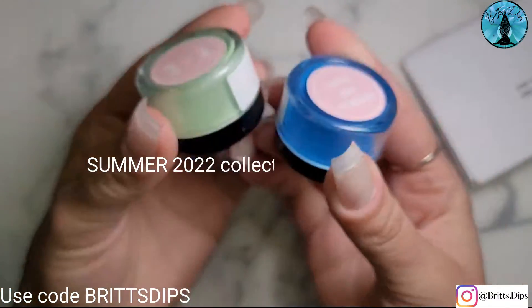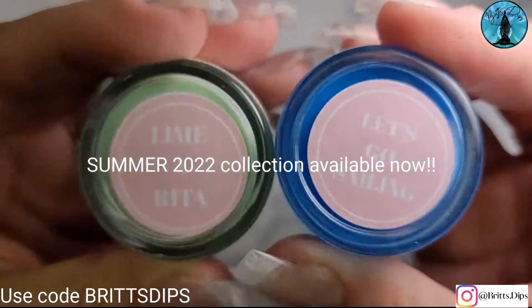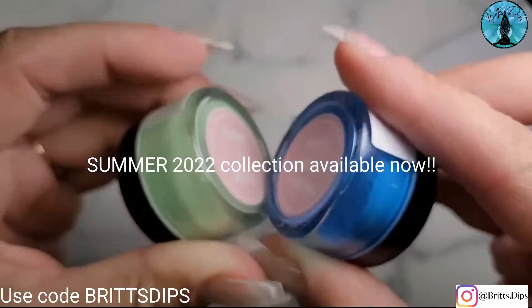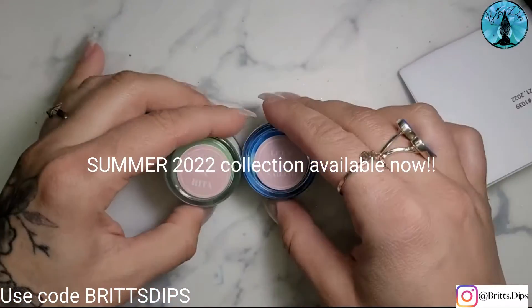Guys, give me all of the neons. I am here for it. I cannot wait. Limerita and Let's Go Sailing — I don't even have to think about pairing this. Are you kidding me? I love it.